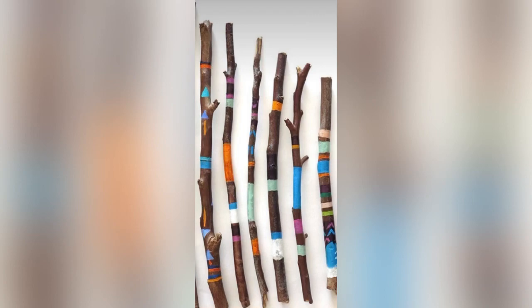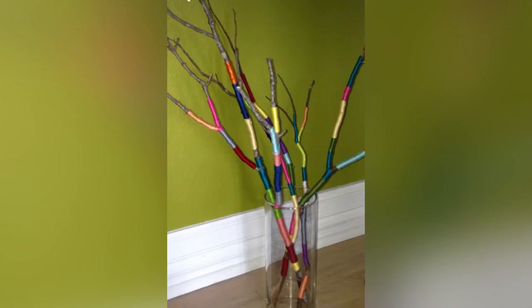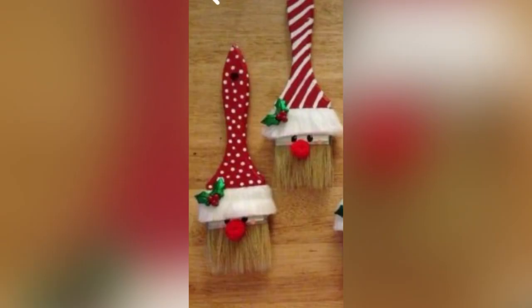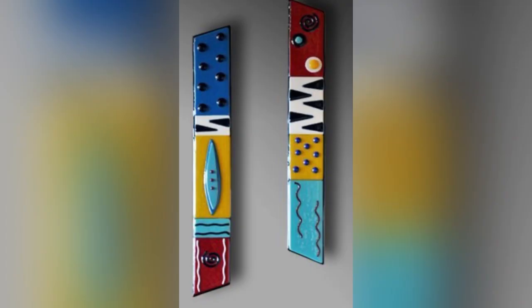Here are some reference pictures which you can refer to, to make your own wooden piece of art.